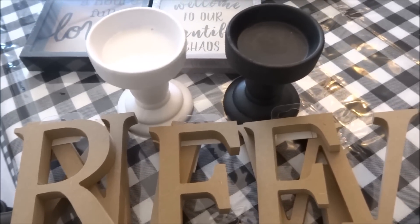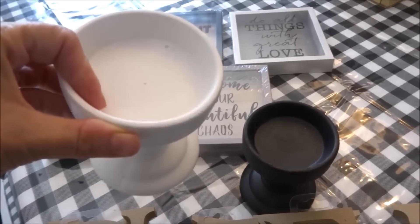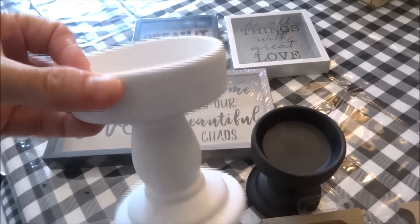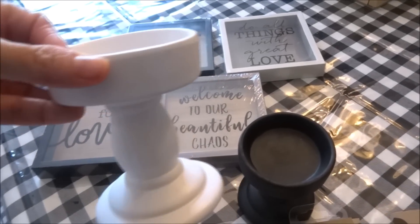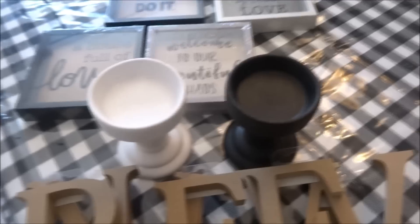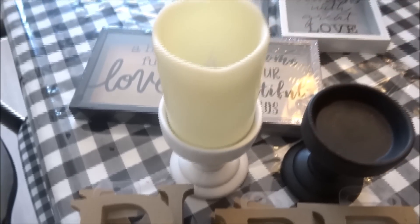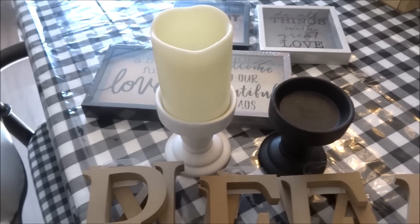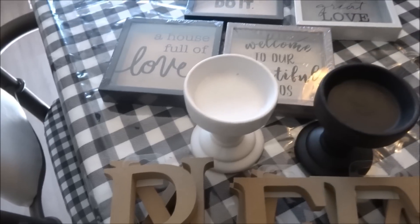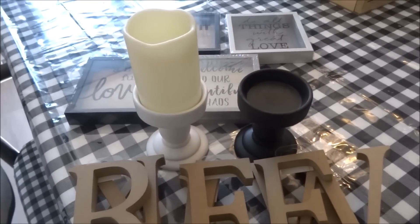I also saw the newer candle holders that people have been hauling and they are really, really nice. I love that they have a deep, thicker lip around the edge. They come in white as well as black and are like a ceramic. I did check the Dollar Tree LED flameless candle and they do fit in there. They don't sit exactly flat on the bottom of the candle holder, but they sit in well enough that they'll stay in place. That was a really nice find.